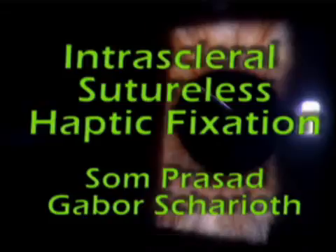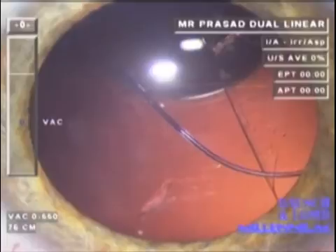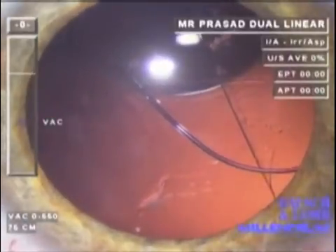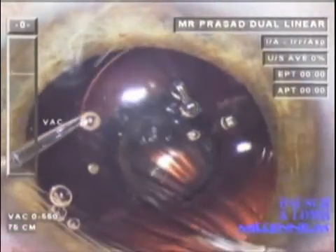This is a technique which allows the secure fixation of a displaced three-piece intraocular lens, or an implantation of such a lens in the setting of aphakia. Here is a patient who presented with a sinking intraocular lens a few days after cataract surgery, during which she had experienced the Argentinian flag sign. The operating surgeon thought that the IOL would be secure in the sulcus, but this proved not to be true.